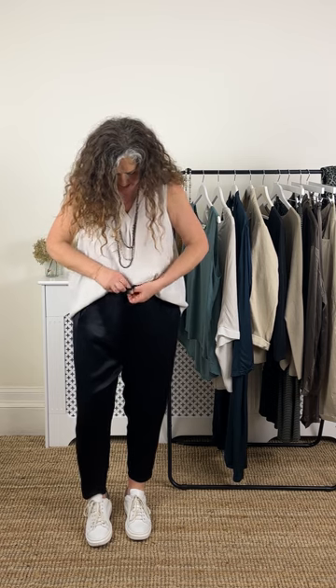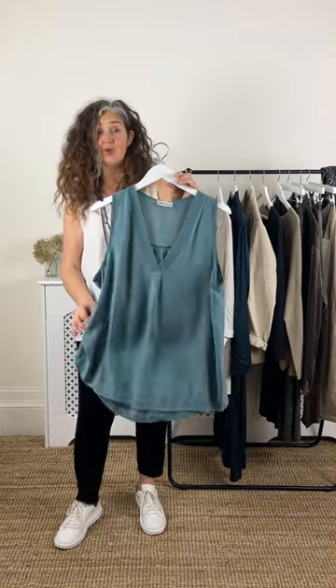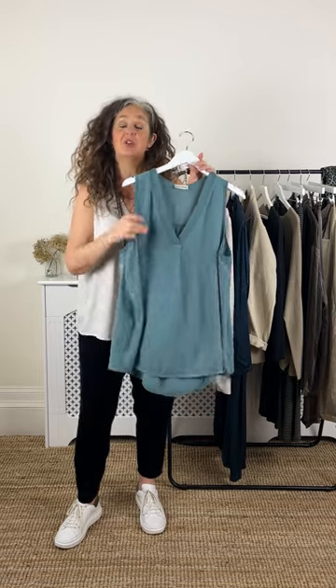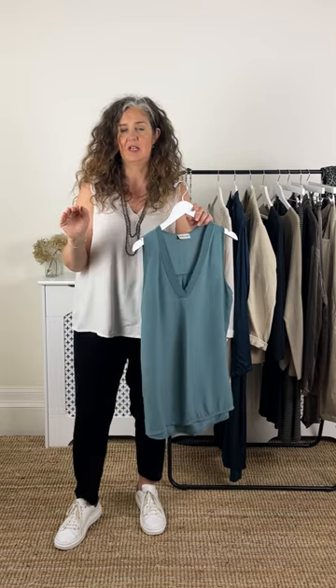There we go — a little tuck in there. It's a really soft fabric, so beautiful. I like these little layering pieces. Beautiful blue-grey tone — actually it's got a little bit of a tealiness to it. The reason I chose these two colours is because they are really easy to blend into your wardrobe — they go with everything and they also suit every skin tone.